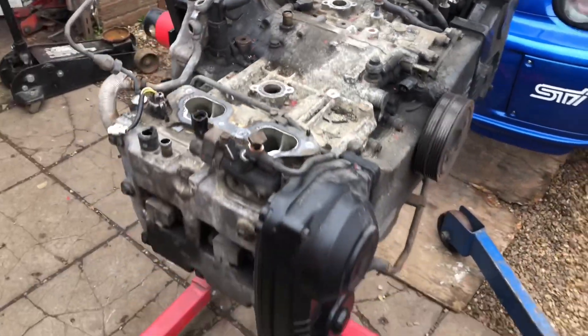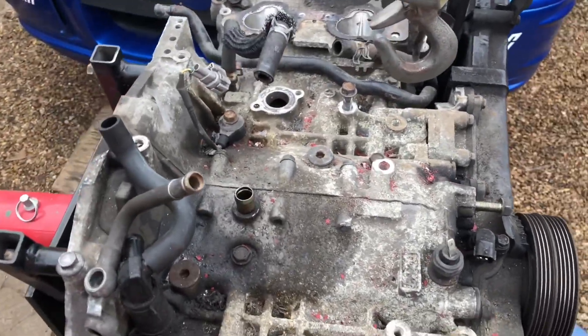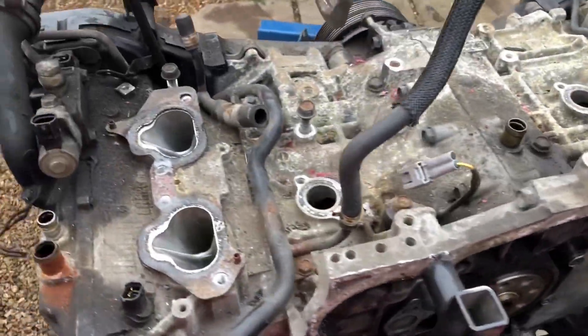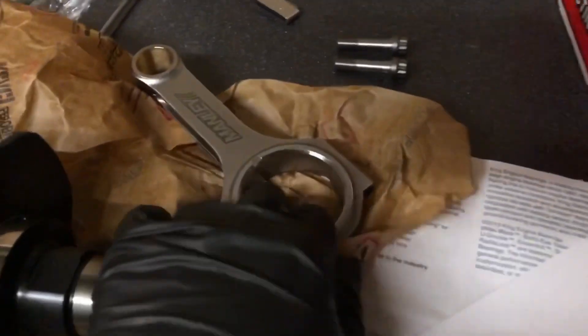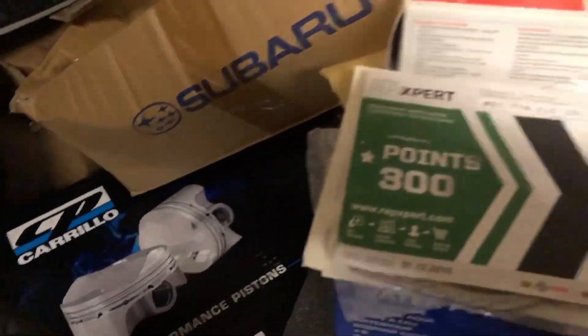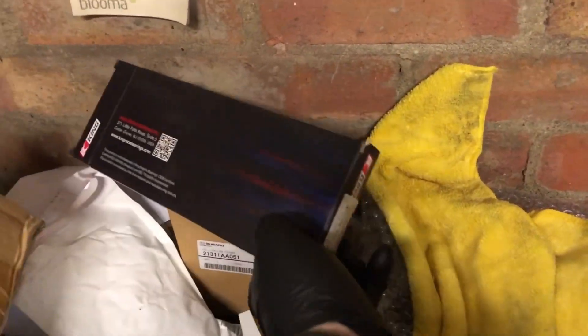I've just pulled the engine out and stuck it on the engine stand — it's never been apart. I found loads of bolts and all sorts of things on top of the engine. I've got the flywheel and clutch off to allow me to get the stand on. So let's get stripping it down. We've got a brand new nitrided crank, Manly rods, CP pistons — can't beat CP pistons, probably the best on the market — a brand new oil cooler, and we're using King Racing bearings on the mains.